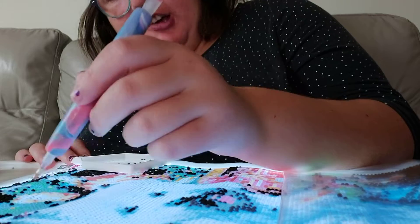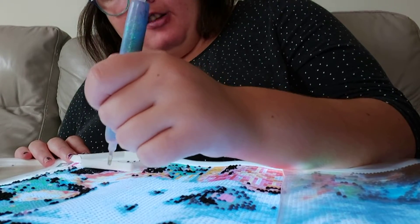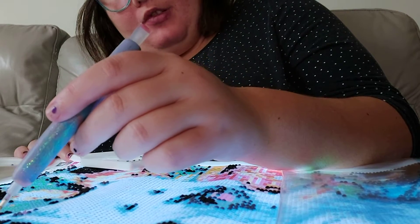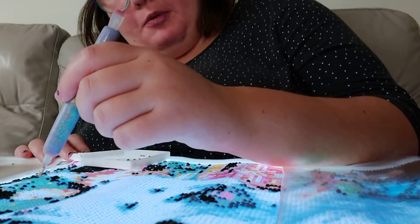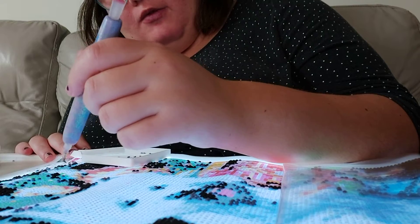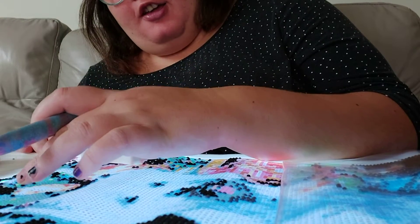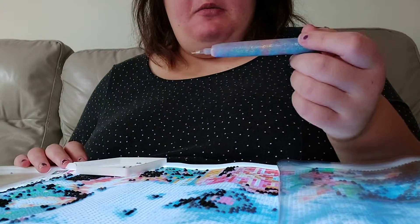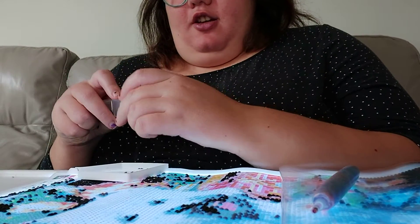That was back in March when I ordered these, so I'm trying to be as careful as I can because I want it to last longer than that. If you have any suggestions for me on what type of pens you use, please don't hesitate to leave them in the comments. Or if you even want me to try a pen, I will buy it and do a review for you, because with diamond painting you can never have more than just one pen.